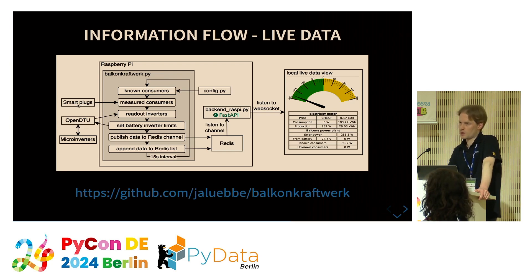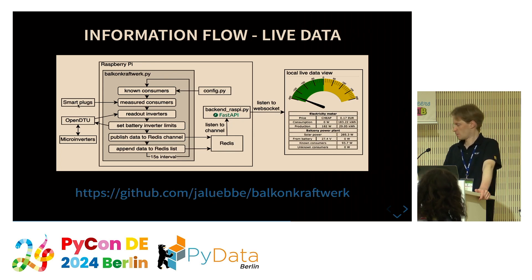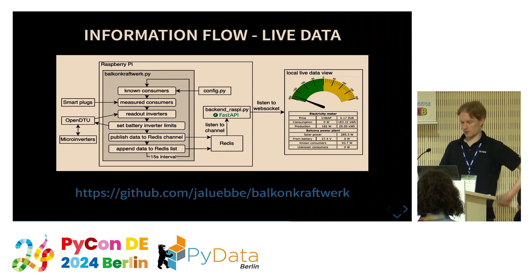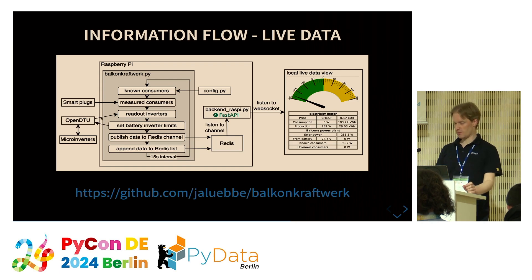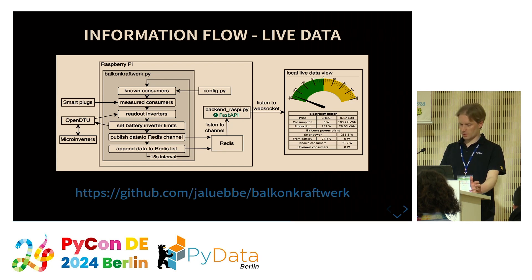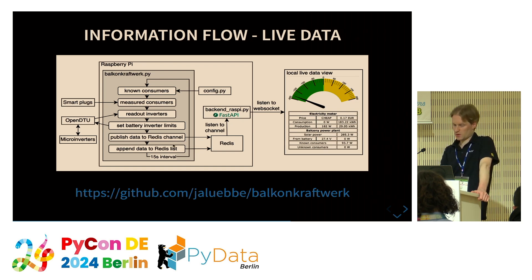Next, the smart plugs are read out for devices like the TV, computer, and fridge. Then I read out the inverters using OpenDTU to get current energy production from the solar panels. Depending on the difference between consumption and production, I adjust the battery inverter limits. All this information — measured values — is published to a Redis channel and appended to a Redis list, repeated in 15-second intervals.